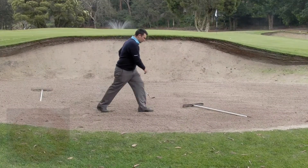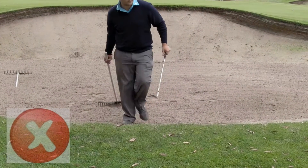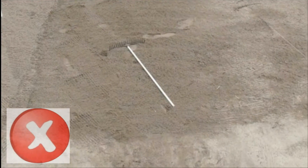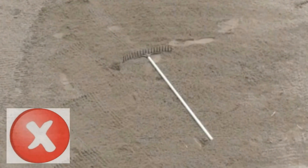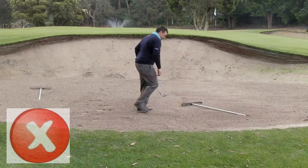The example now shows a golfer simply playing the shot and quickly grabbing the rake and seemingly smoothing his tracks as he quickly exits the bunker. As you can see, the result is far from ideal. So let's play that again — this time, we'll rake this bunker properly.